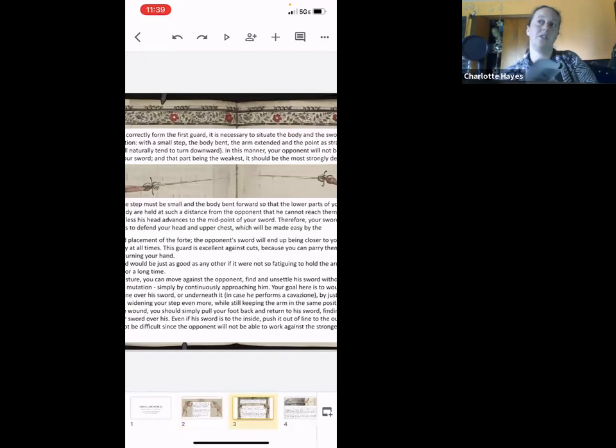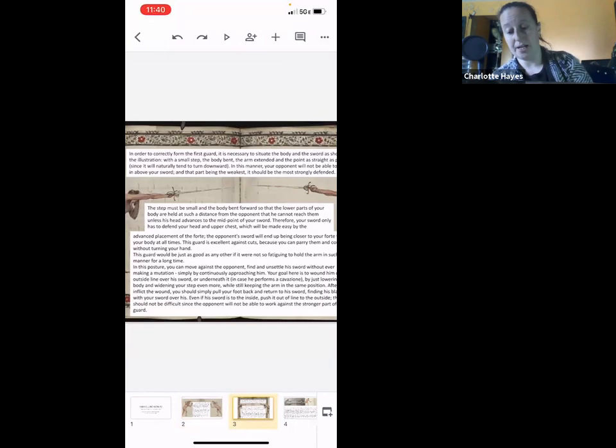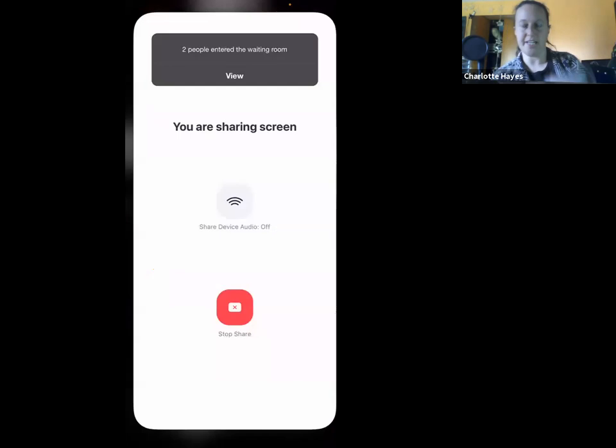For the correct first guard, Fabris says it's necessary to situate the body and sword as shown in the illustration: a small step, body bent, arm extended, pointed straight. He also mentions somewhere in this section that this guard is more fatiguing.